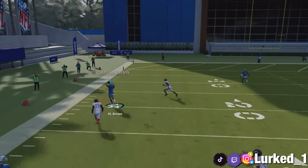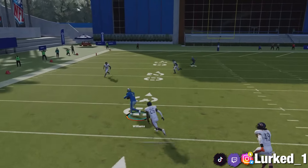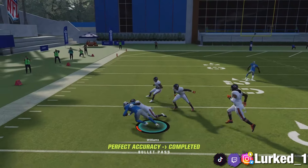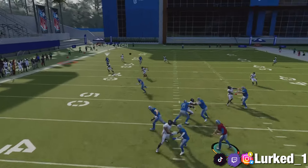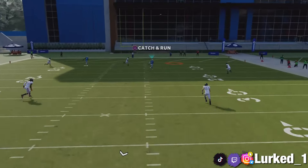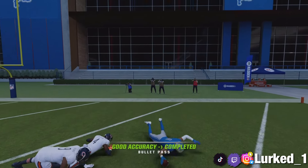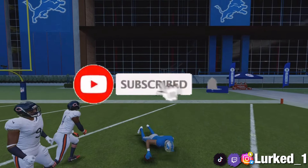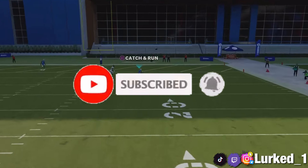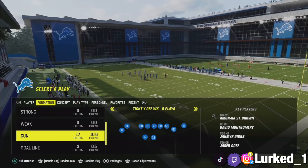This is one of the best offensive schemes in Madden 24 currently because you can basically just move the ball — from picking up 10 yards on first downs to throwing one-play touchdowns and being able to run the ball. You just have a lot of versatility in the Lions playbook. It's your boy Leroy back at you again with another video, and today I'm bringing y'all some more heat out of the Lions playbook.